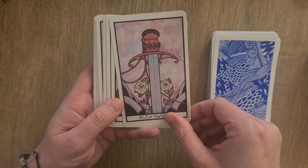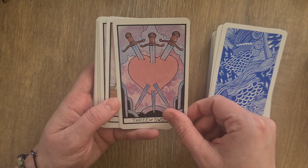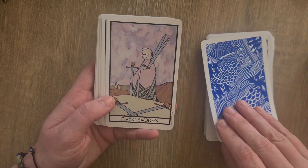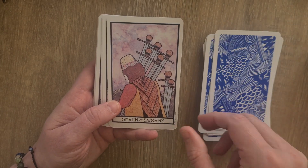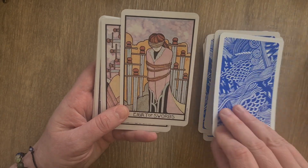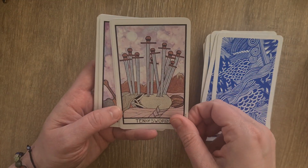Ace of Swords, the Two, Three, Four, Five, Six, Seven, Eight, Nine, and the Ten.